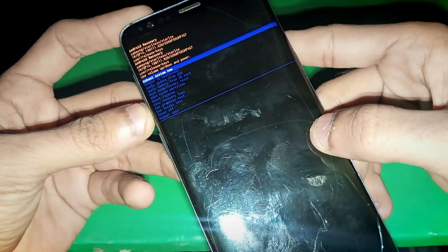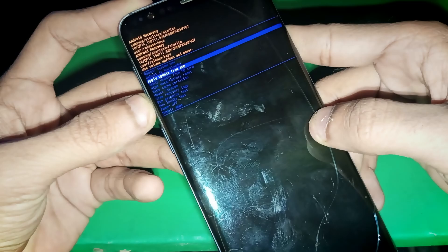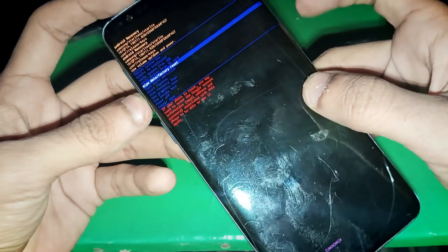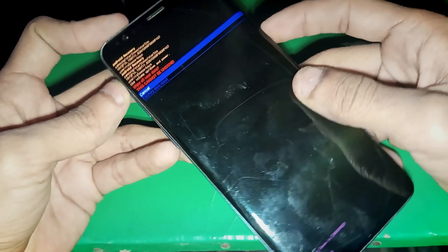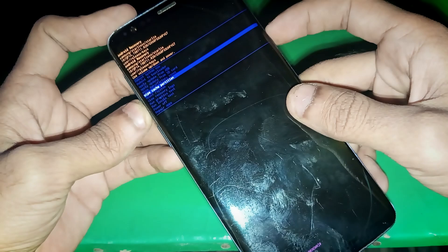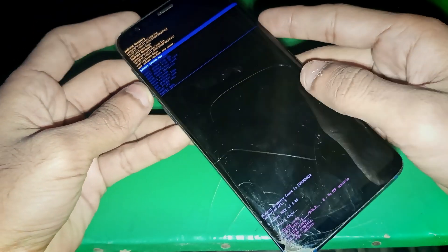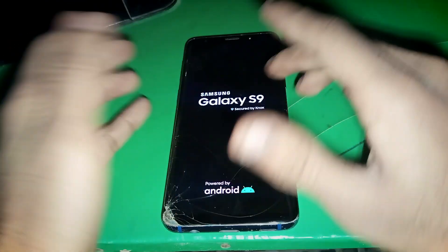From here you can simply hard reset your phone, or you can do whatever you have to do. Let me just reset the cache of this phone. You can also simply reboot from here to exit the recovery mode.